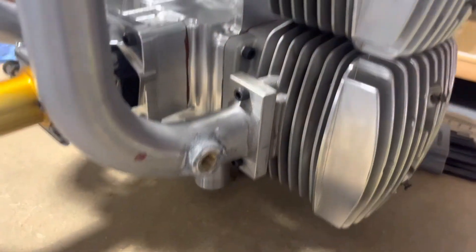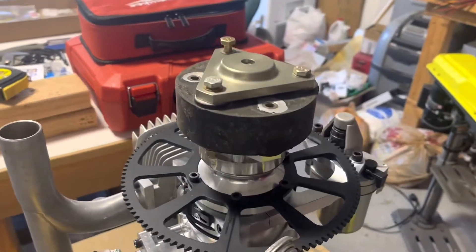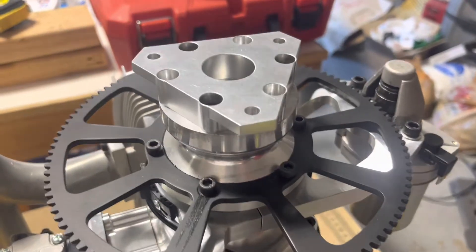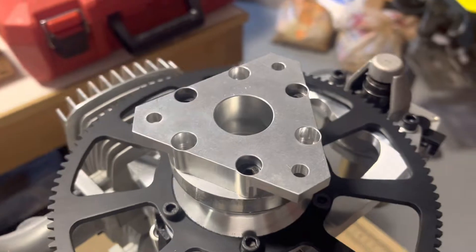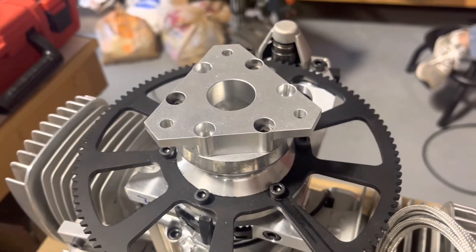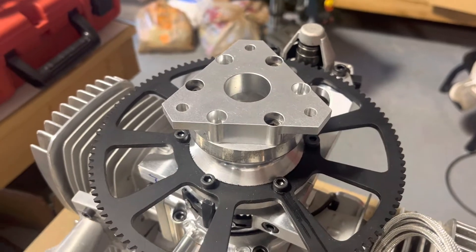I've got the adapter machined, thanks to master engineer Bill Ester out at Independence Air Park for fabricating this part for me.